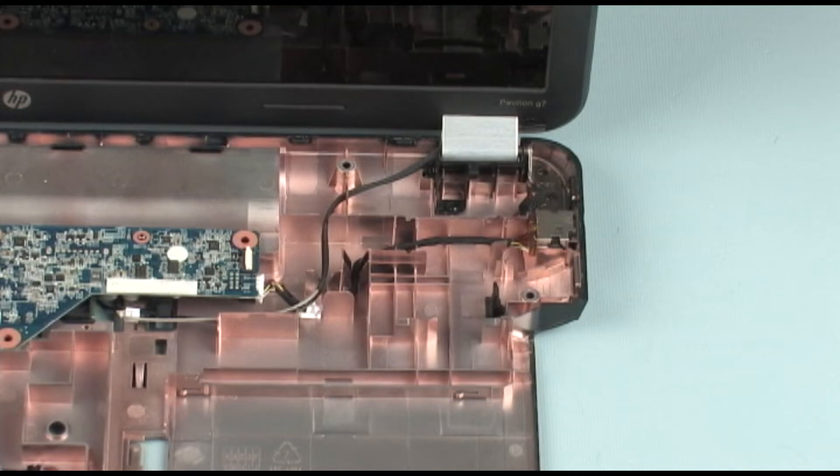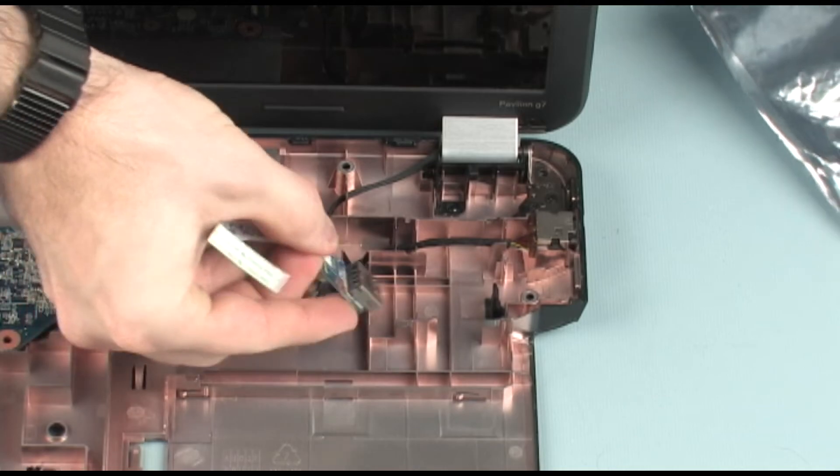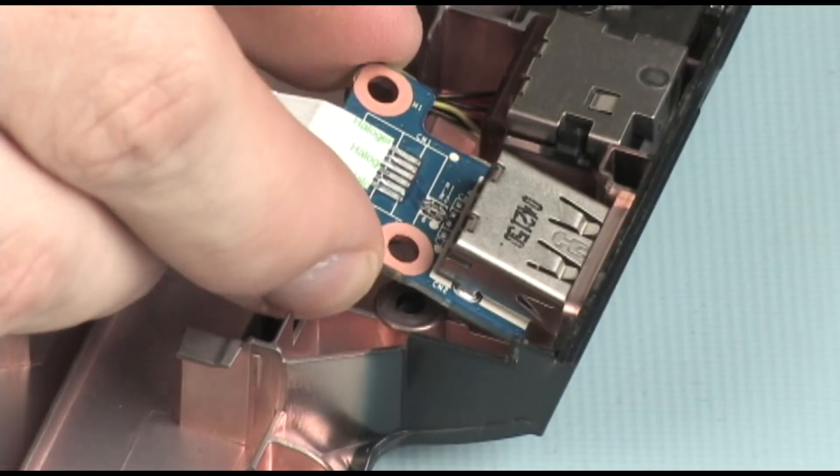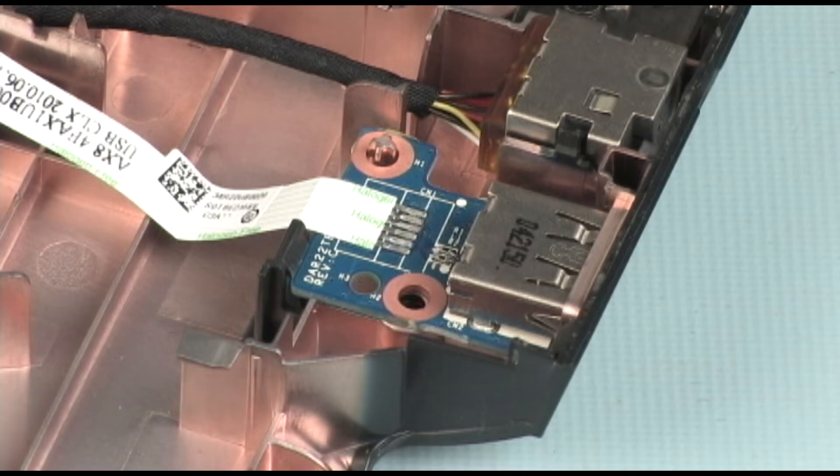Replacement: Remove the USB board from the static dissipative bag. Toe the USB board into its cutout and secure the USB board in its clip on the base enclosure.